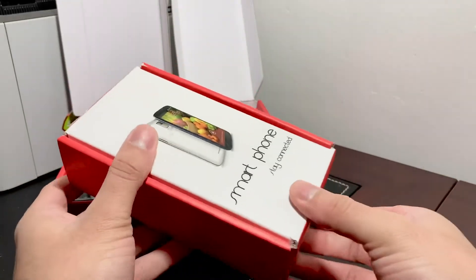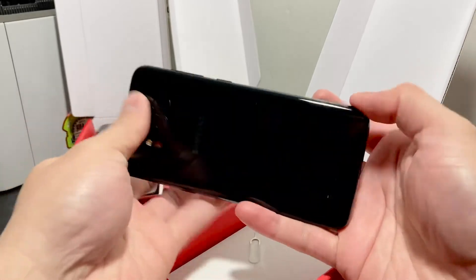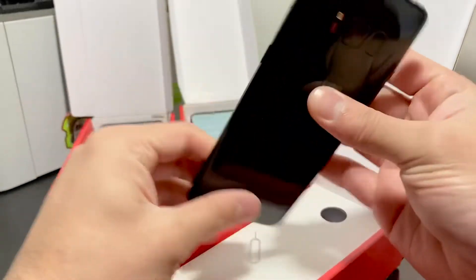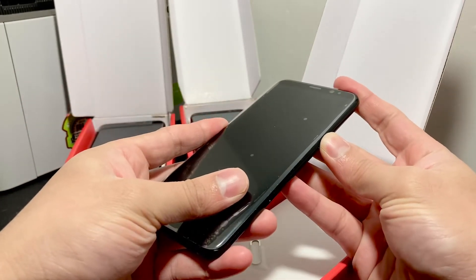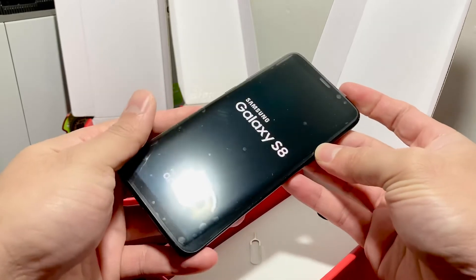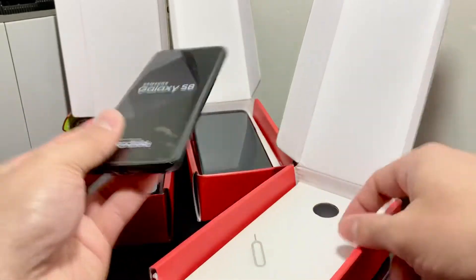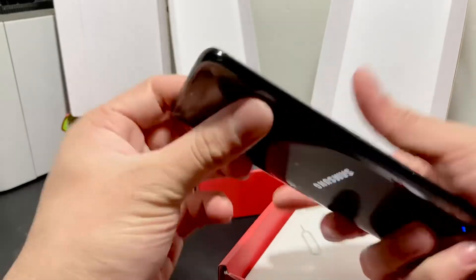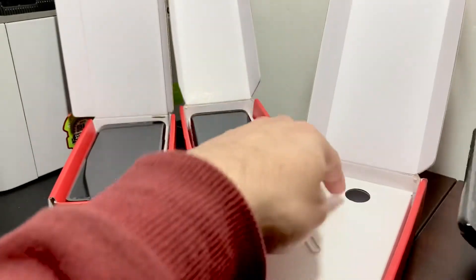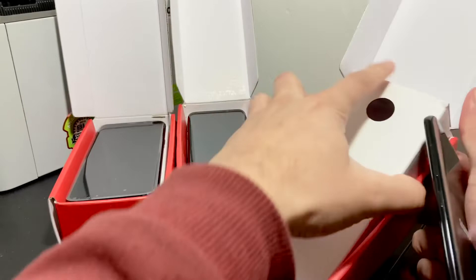Let's take a look at the last one. Here we go — this is the third S8, and it looks good. Let's go ahead and power it on. It's powering on right now. The body condition looks fine — they're used phones so there are minor things, but it's still a good phone. Same thing with this one — it also includes the SIM ejector tool and the power cable.